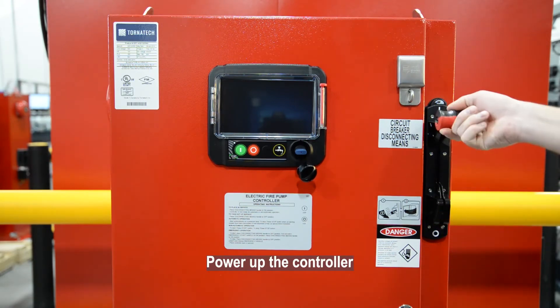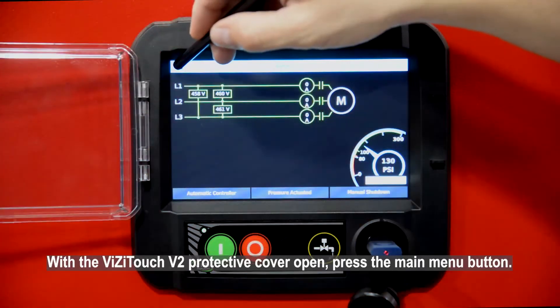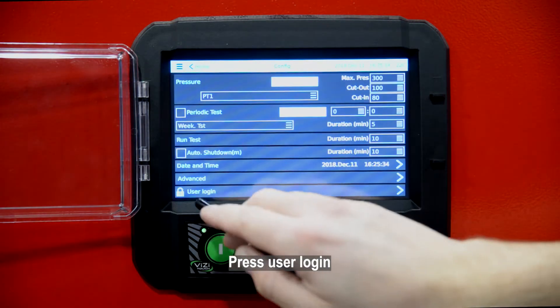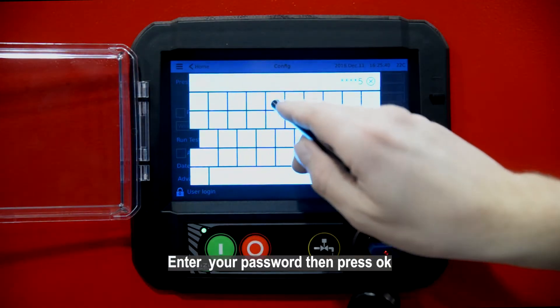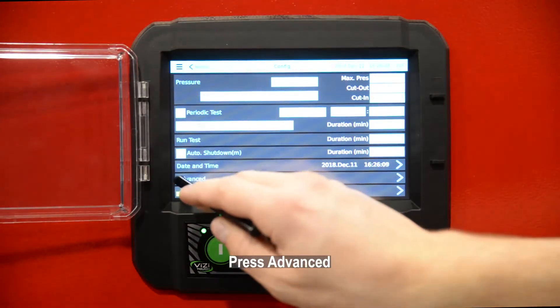Power up the controller. With the VisiTouch V2 protective cover open, press the main menu button, then press the configuration button. Press User Login, enter your login, and press OK.